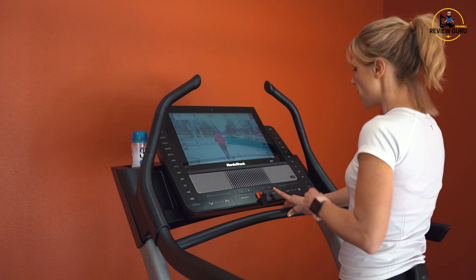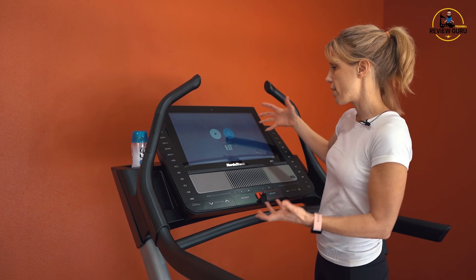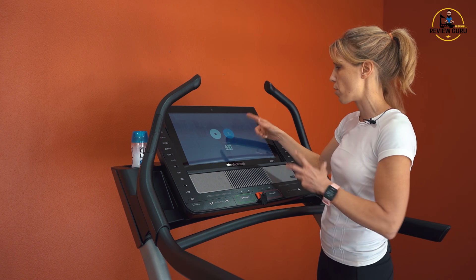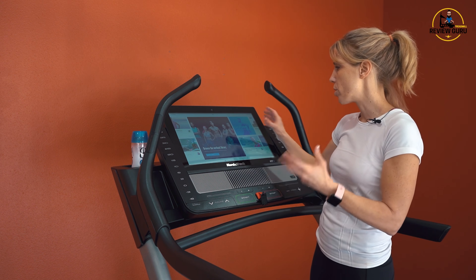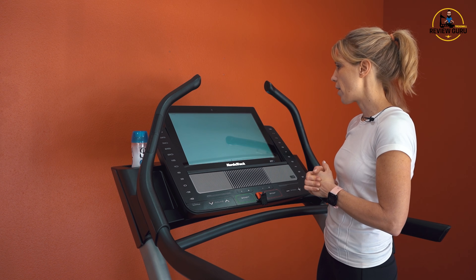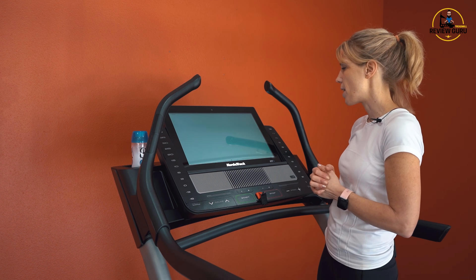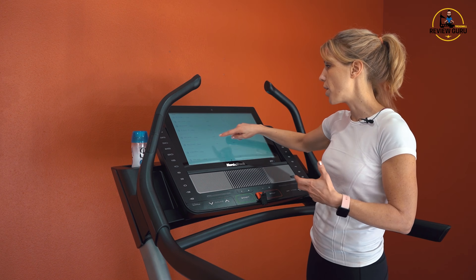When you stop a program, it gives you the option to pause — so if you have to run an errand or grab the phone or help a child, you've got 10 minutes and it'll resume right where you were. Down here at the bottom, you've got home, which is your main menu screen, and a calendar. In the calendar you can schedule a class for a specific day and also get an overview of your past workouts for the last little bit.